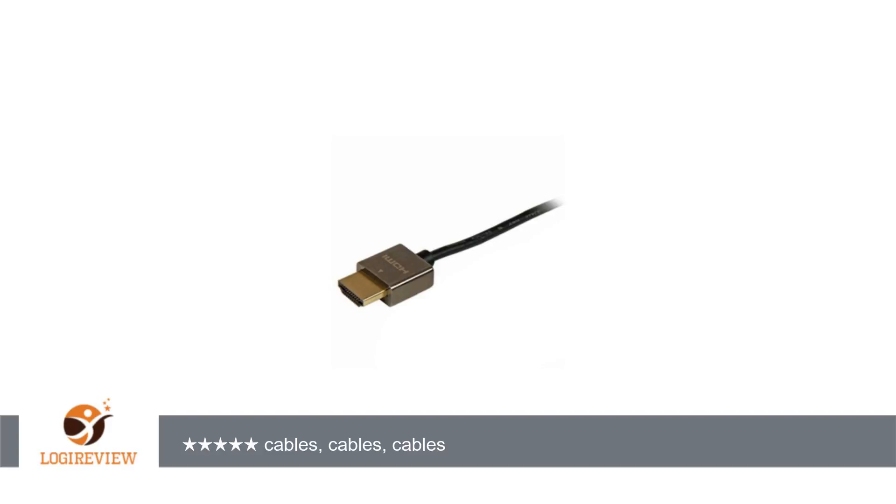I eventually settled on a best cable, but it still had some red dots. When I moved my computer to a new location, even my best cable was causing blinking. I reseated the cable several times but still got blinking.